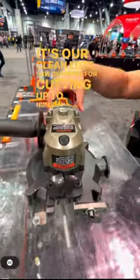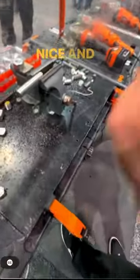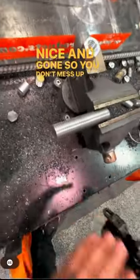Our cutting edge saw is designed for cutting up to number eight rebar, and it's also great for cutting all-thread because it leaves the burrs nice and gone so you don't mess up those threads.